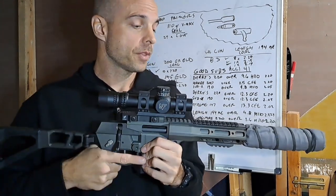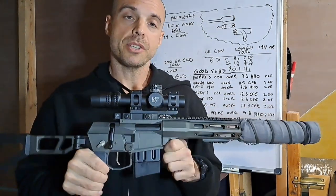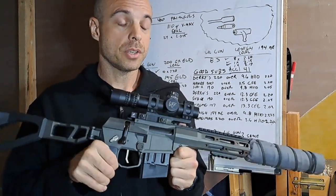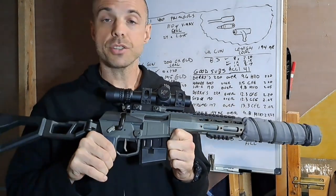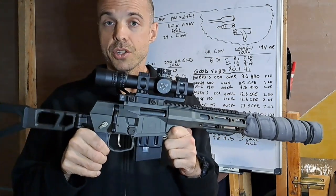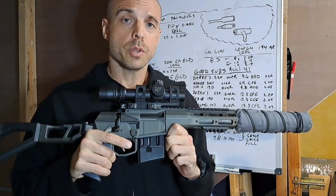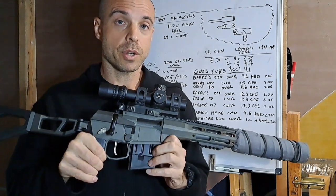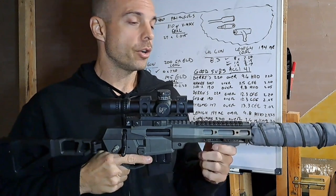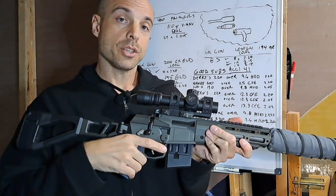Knowing Q's recommendation, I went to the range when I first got the minifix — a new production version — with loads already loaded up using CCI 41 military-style primers. I had probably 30 to 40 percent failure to ignite, and they were all light strikes.